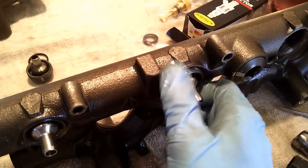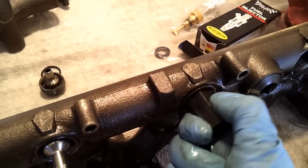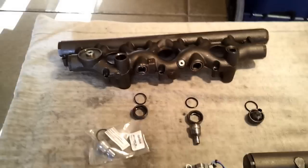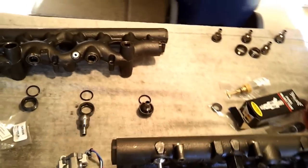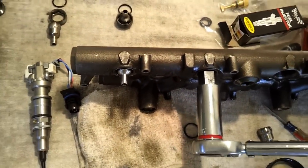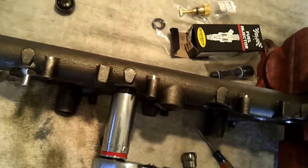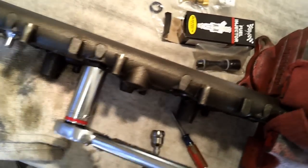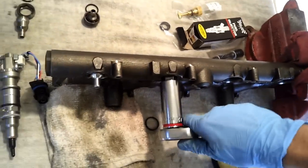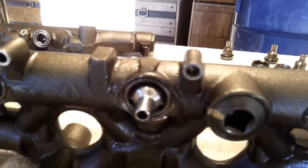Go ahead and put it in hand tight first. The torque spec on this is 75 foot-pounds. It definitely bottoms out, so you're going to bottom out and then torque it — give it a good three or four clicks. And there you have it — you now have a nipple cup seal that's going to last a good while.